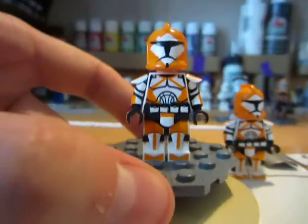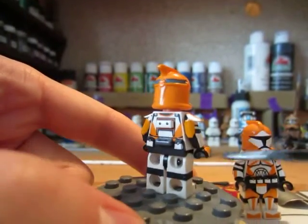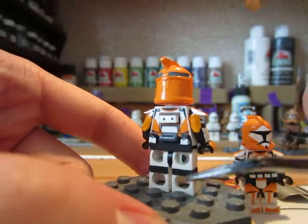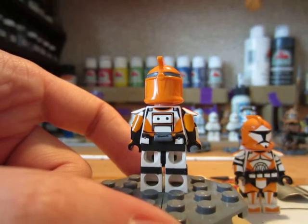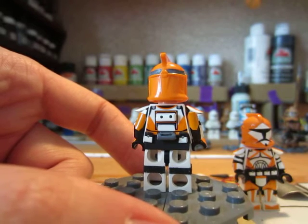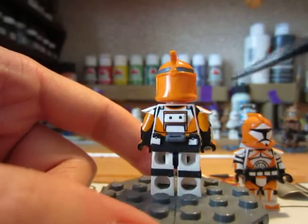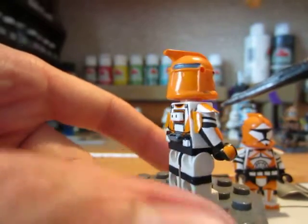Then on the back of the figure I have two more of these ammo packs, one on either side. Then I have the thermal detonator of course in the middle, and then this wraps around — that is the under armor suit, where the joints of the figure are. They have a black suit that's underneath their armor and you can see that through the joints of the figure. Then of course the backpack right here — very simple backpack, but you can see how it does pop off just a little bit.